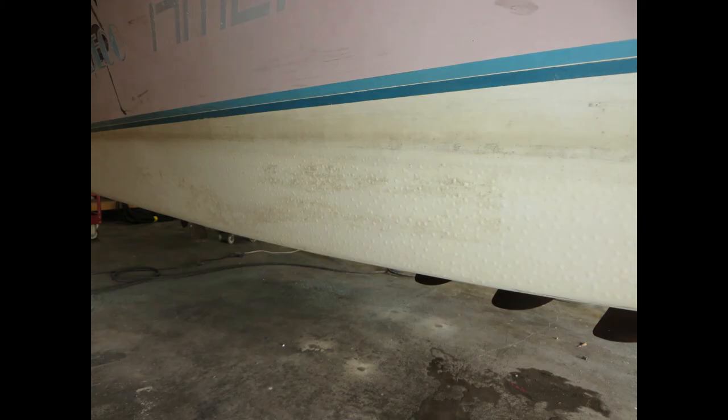In addition to the gel coat fading in all of the colors, we also have the dreaded blisters. The hull sides at the waterline are blistered from front to back. This is not something that will buff out, so this will need to be addressed and you'll see how we deal with that.